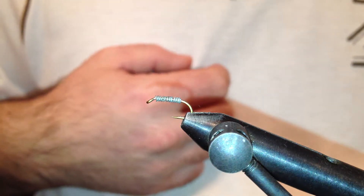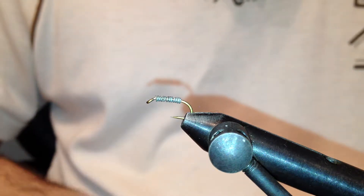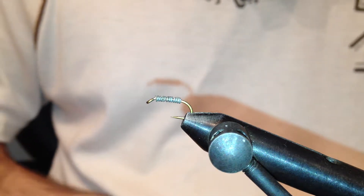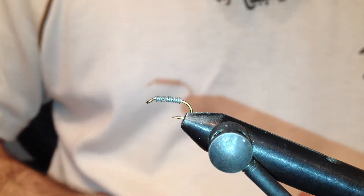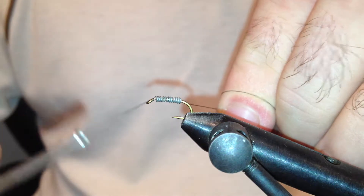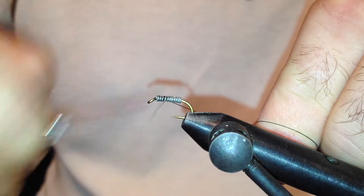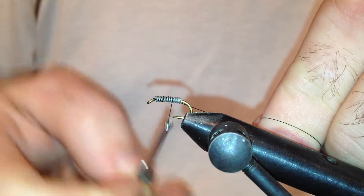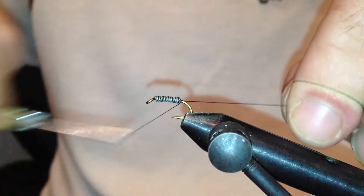I'd like to tie for you a gold ribbed hare's ear nymph. The hook I have on the vise is a size 14 Mustad nymph hook. The thread I'm going to use is black 6/0 uni-thread. I already have some wire wound around the shank of the hook, which will add some weight to the fly since I'm not using a bead head.